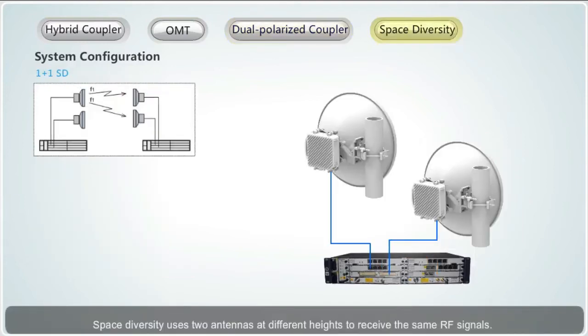Space diversity uses two antennas at different heights to receive the same RF signals. The receive end selects the channel with better quality, which reduces the impact of multipath fading on signals. Each end of a link requires two ODUs and two single polarized antennas.